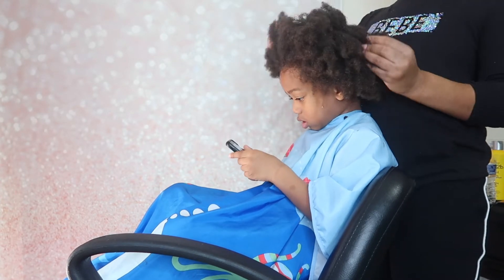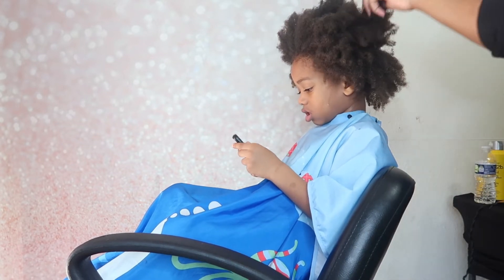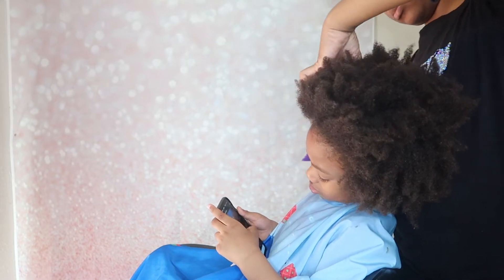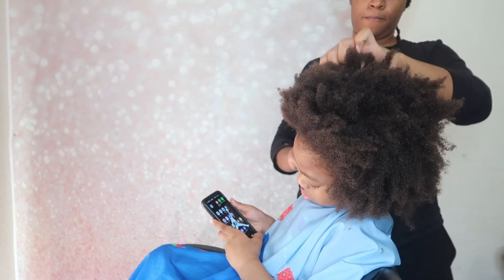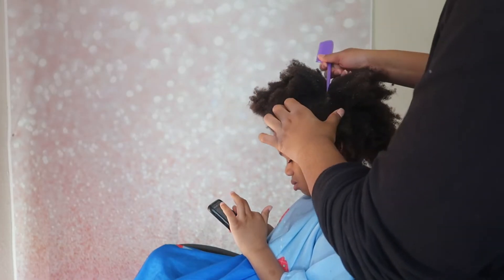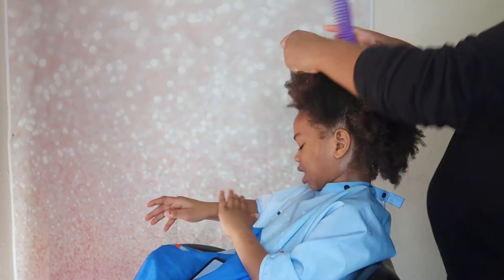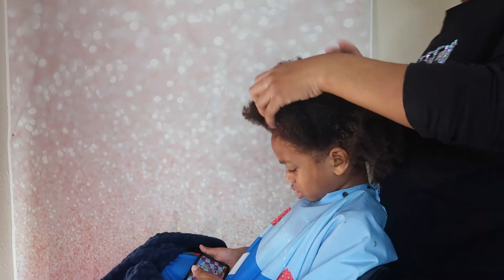Hey YouTube, welcome back to my channel. Today I'm going to be doing my son's starter locs. This is my first time doing comb coils. His dad didn't want to cut his hair and he didn't want a haircut either — he liked his hair. But he's very tender-headed and always gives me a hard time, so we decided to just lock it up. That way he keeps his hair, nobody's unhappy, especially me because I got tired of fighting with him. I think he'll look cute with it, and he liked the end result too.